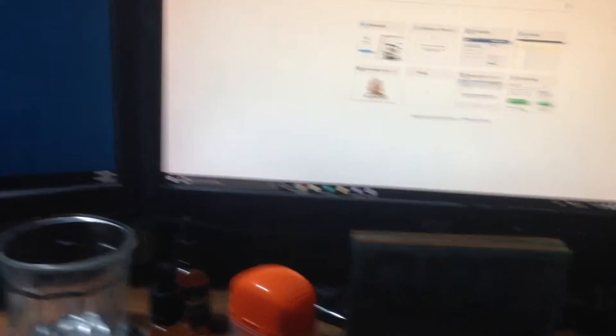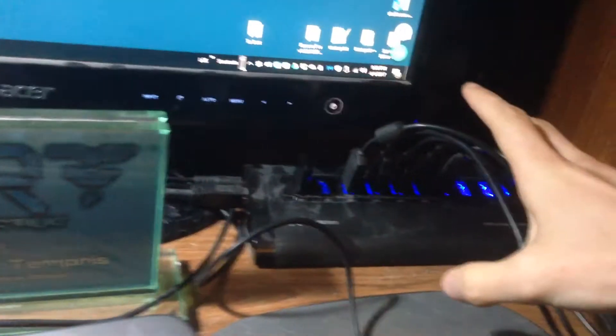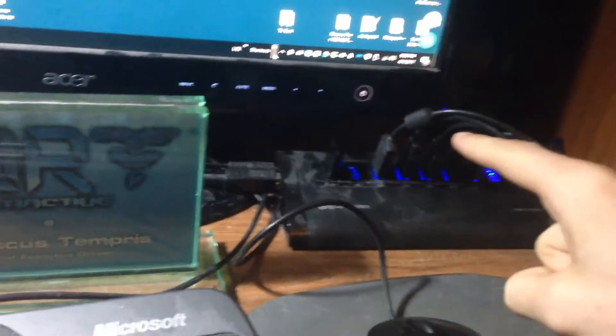My computer just started up. I'm going to be demonstrating this in this video today. We have a series of controllers here, one of which is not supported by the engine because it doesn't have an analog stick.